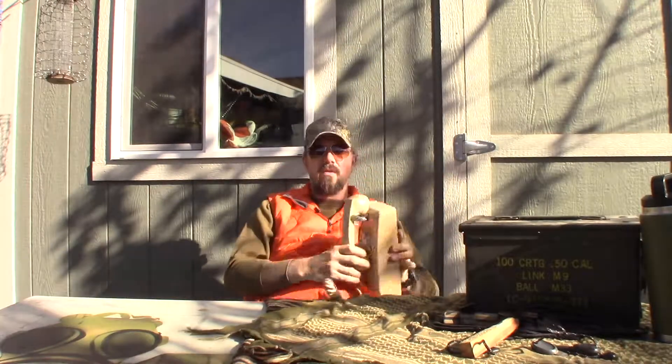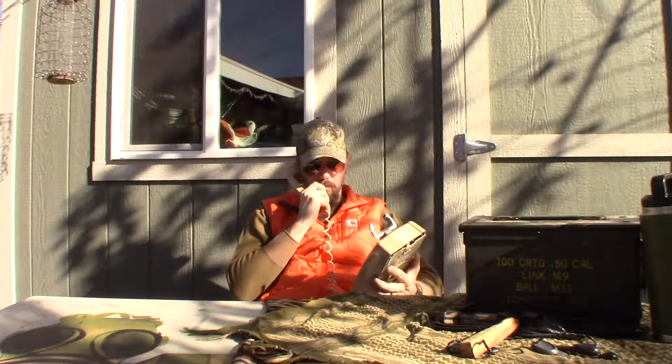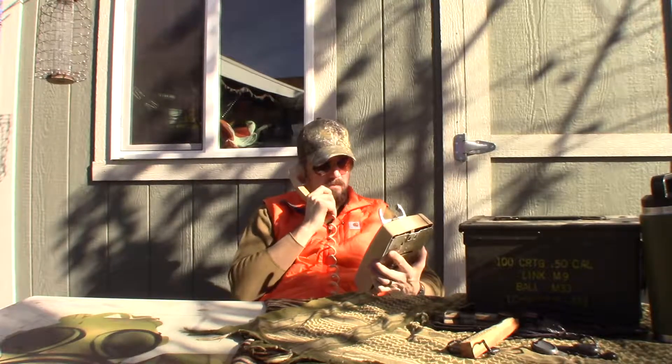That's all I got for you. Have a good one. Hit all the buttons, let me know what you want me to review next. Take care, y'all. This is Batman. It's not Batman.